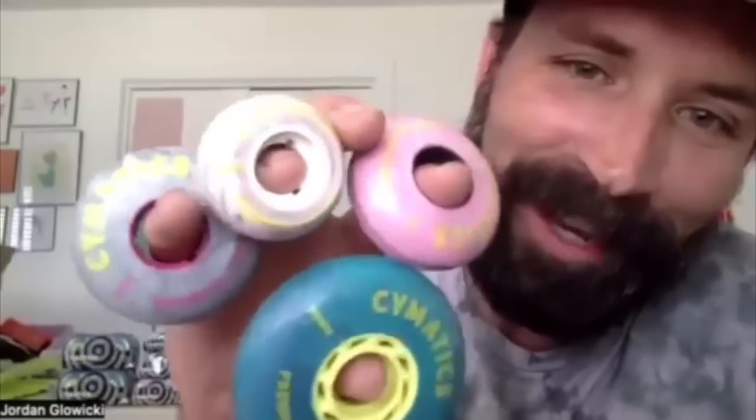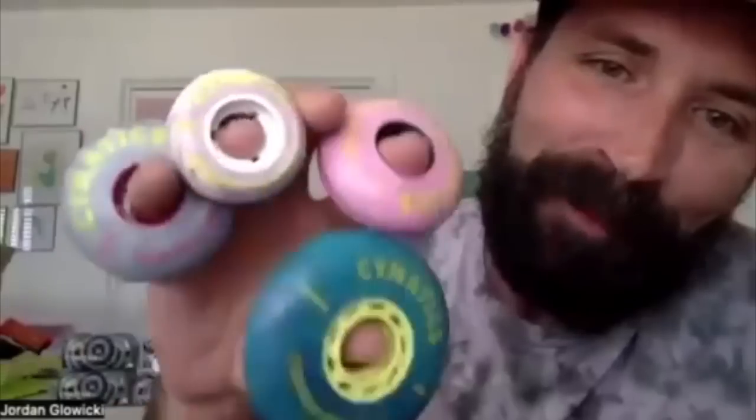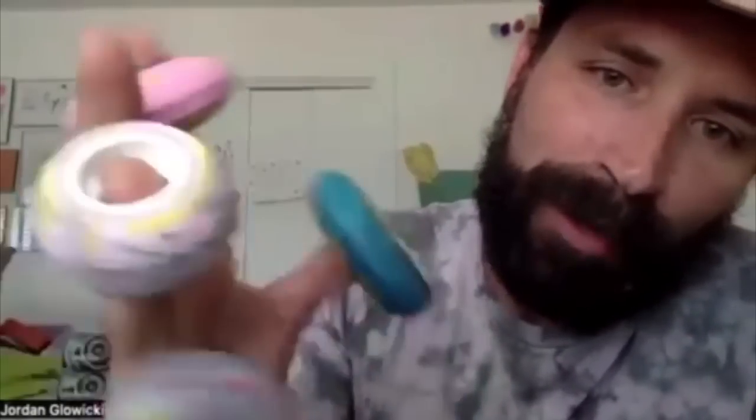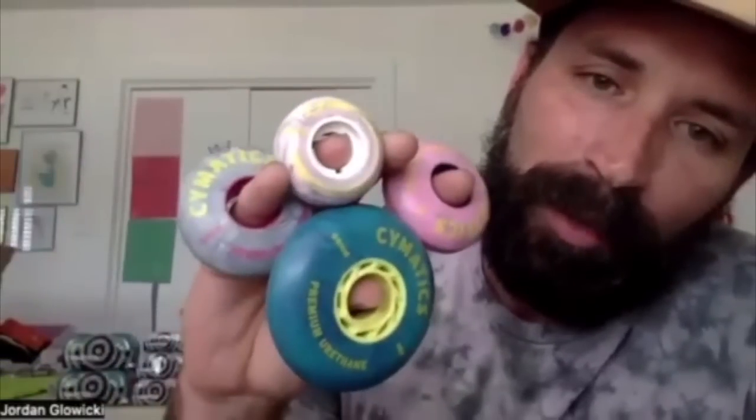Jordan then takes over: 'We've got a 58 pink, a 58 gray marble, a 45 anti-rocker three-color marble, and an 80mm marble as well. High performance, high quality urethane. This is the goal for us — interesting products, things that we ourselves would want and would skate, where the quality is right.'